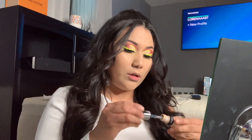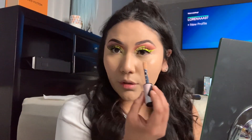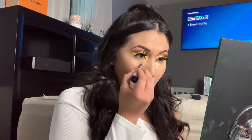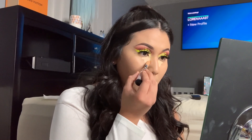You guys already know what concealer I'm gonna go with. We're just gonna go a little bit in the corners and let that sit so we can get some good coverage.